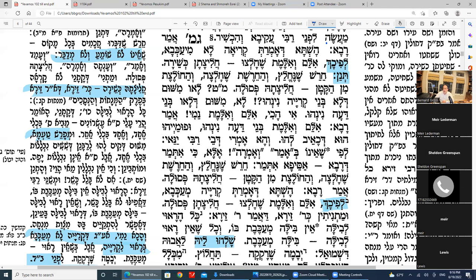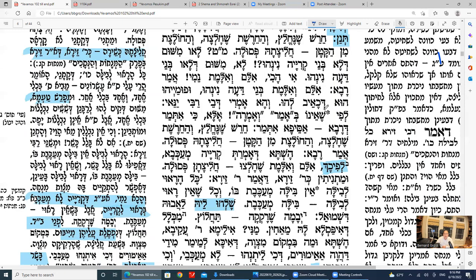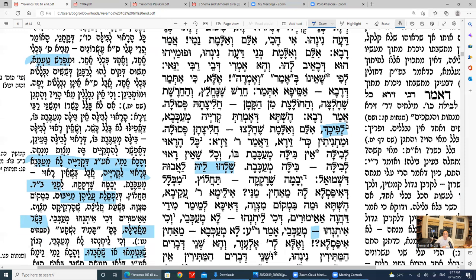The Gemara says the reason a cheresh's chalitza is posul is because they're not normal. So we see according to the Mishnah, reading is not what makes cheresh's chalitza posul — it's that they're not normal. But would you say a mute — someone who can't speak — is also not normal? The Gemara says no. If someone can hear, he's normal. These are normal people who just have a problem with their speech.